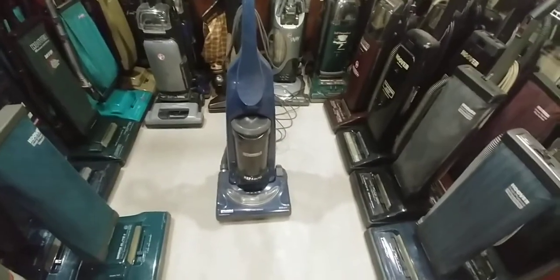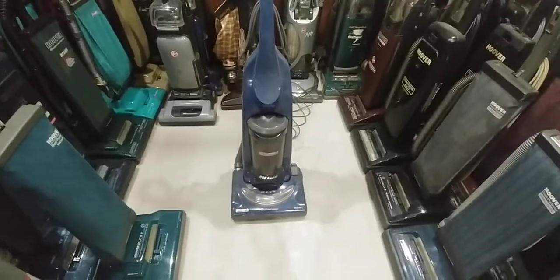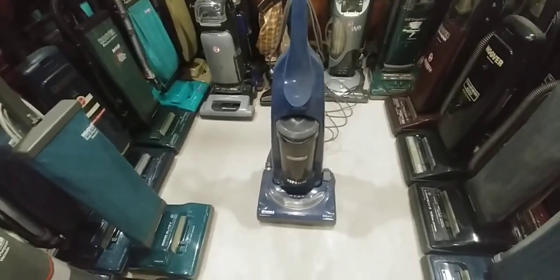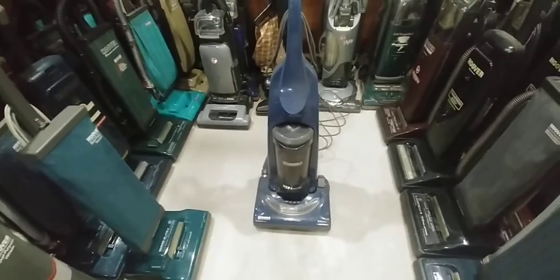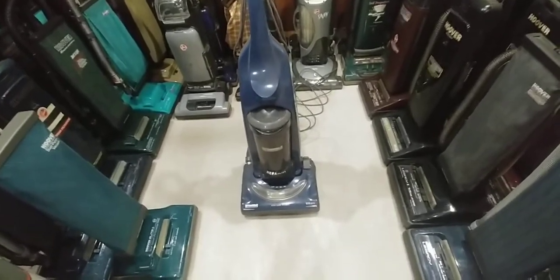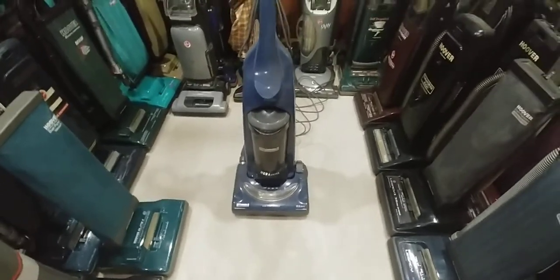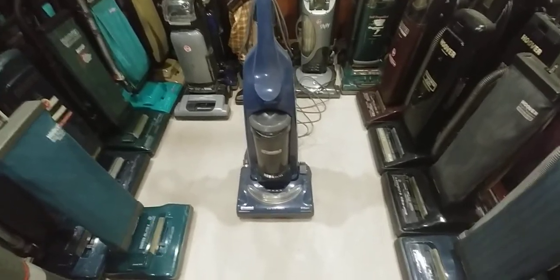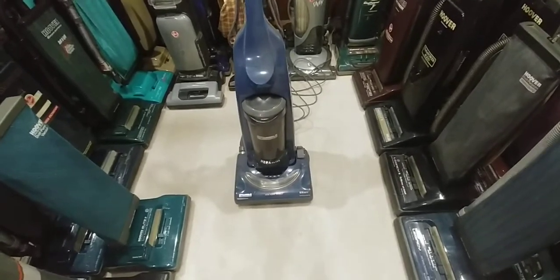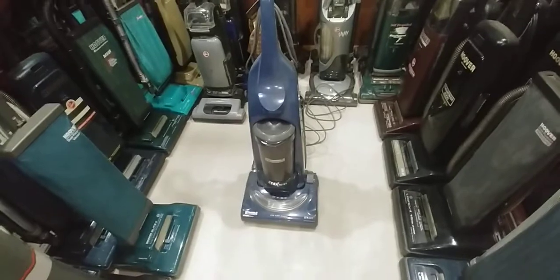This machine was given to me by a long-time friend who I call family. Kind of a funny story behind it — him and his brothers were out riding their bikes in their neighborhood one day, years ago. They spotted this and a Eureka Boss stick vac. He somehow convinced his younger brother to carry the nice, heavy upright home while he took the stick vac, and then gave it to me — so his brother dragged the thing home for me.